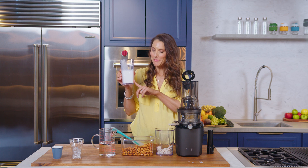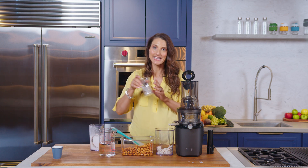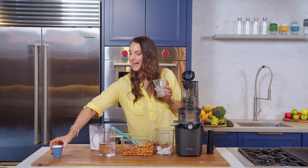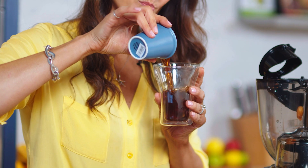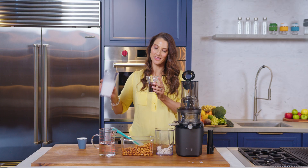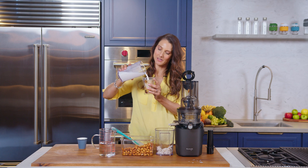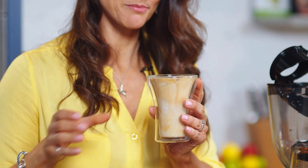Now I think what we might do with this almond milk is create a really nice iced latte. I've got a glass here with some ice and an espresso that I prepared earlier. Pour that over the top and then we'll top with our homemade almond milk. Look at that for an afternoon treat and a little pick-me-up.